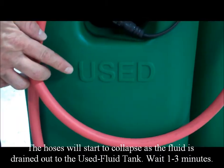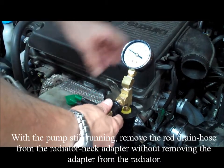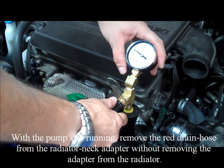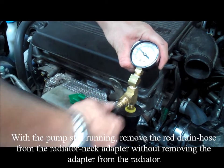Wait one to three minutes. With the pump still running, remove the red drain hose from the radiator neck adapter without removing the adapter from the radiator.